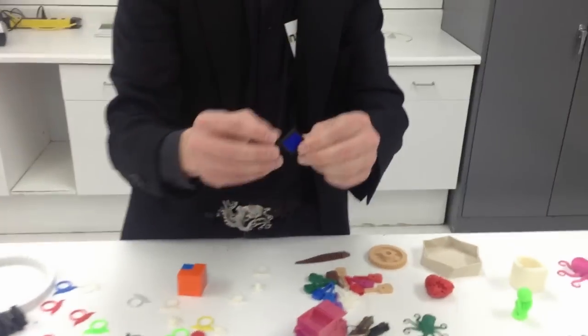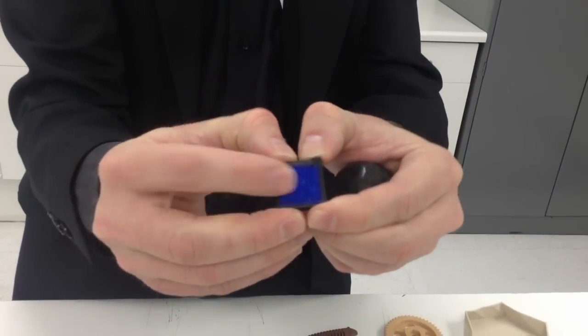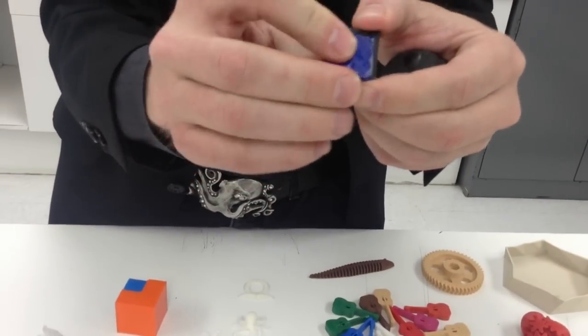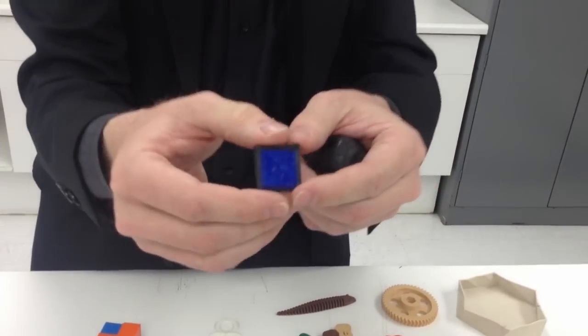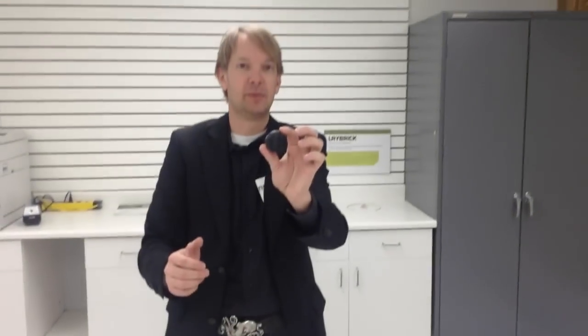In this case we even have — this is actually ABS on the outside and then the rubber material on the inside. So you can actually combine the hard and soft plastics — a rubber plastic and a hard plastic — in a dual setup and print the same thing. In this case we have ABS, a hard plastic on the outside, and a honeycomb infill of urethane. So we can drop this and it functions just like a golf ball.